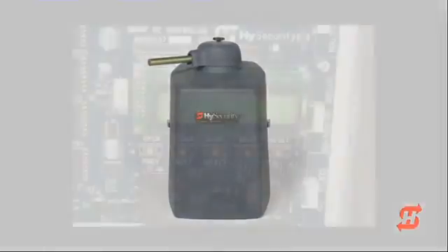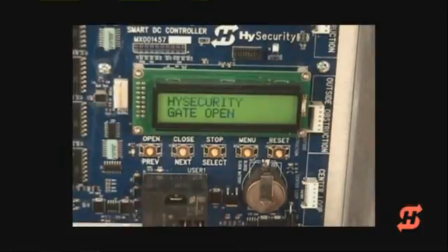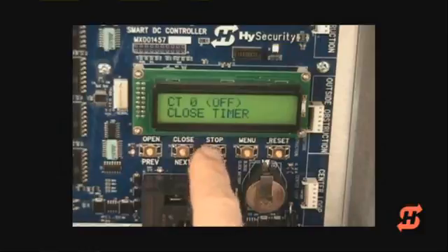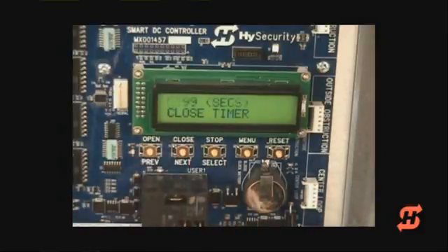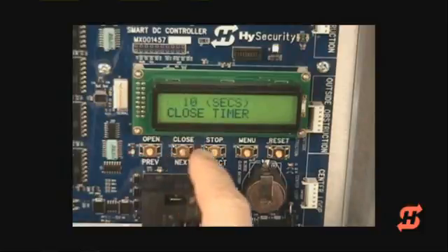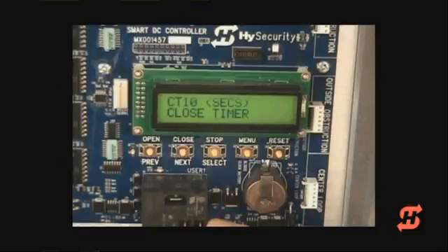Now learn how to access the user menu by setting the closed timer. Press the Menu button in the master operator. Information such as the software version, battery voltage, and cycle count will flash on the display. When the closed timer display appears, you have now gained access to the user menu. Consult the manual to learn about the 12 basic functions in the user menu. To set the closed timer within a range of 1 to 99 seconds, use the Select and Next buttons as you have done with previous menu selections. Press Menu to exit, which returns you to run mode.